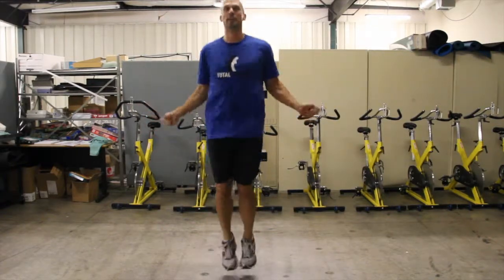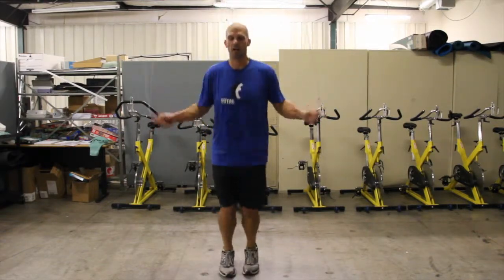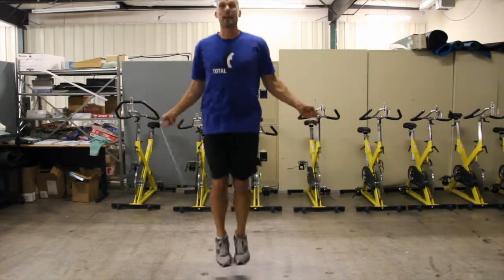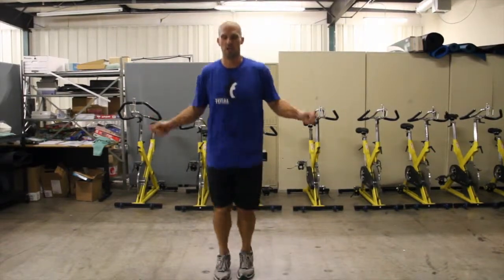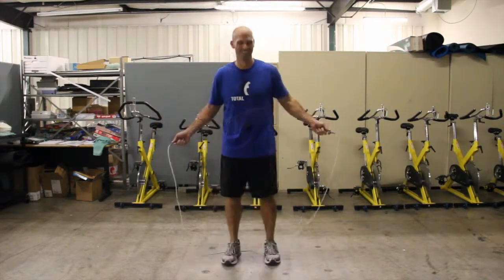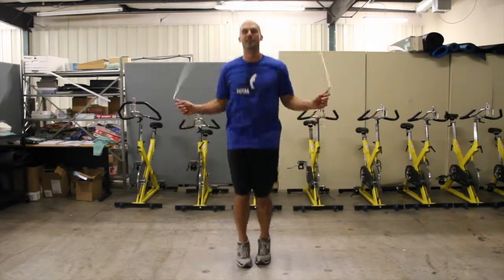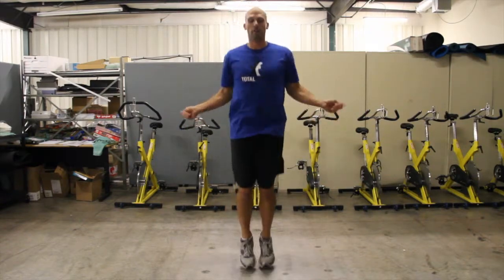A little known fact about me — in fifth grade, I was in a double dutch tournament. I was good at jump rope, especially that double dutch. Rest for a second. Double dutch tournament.